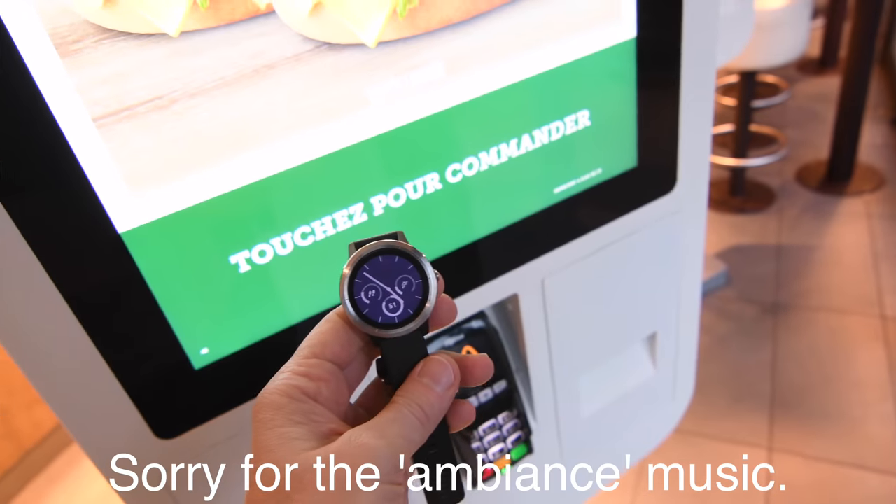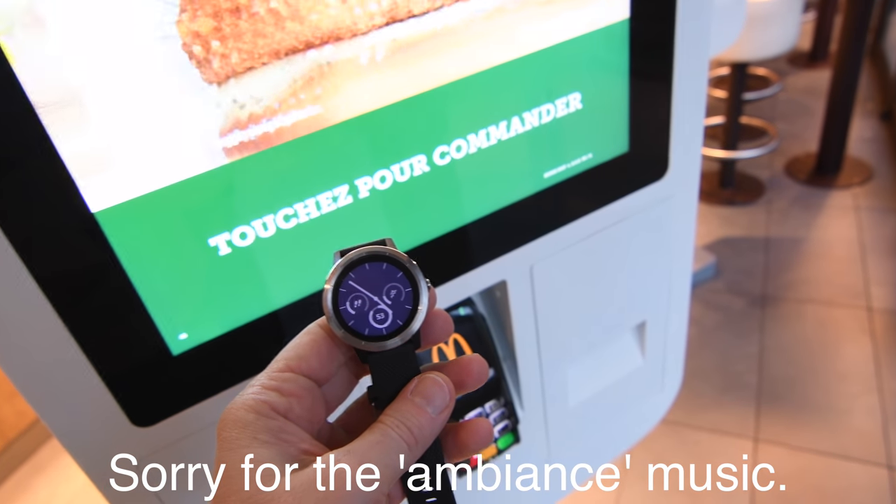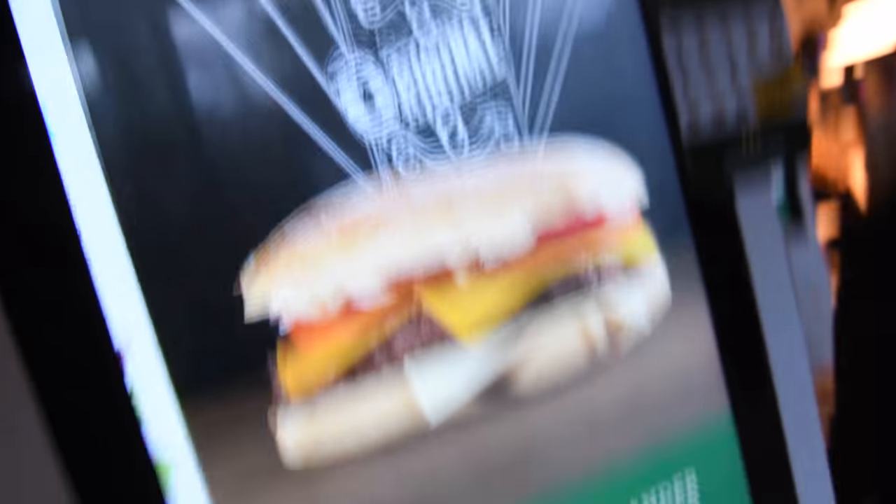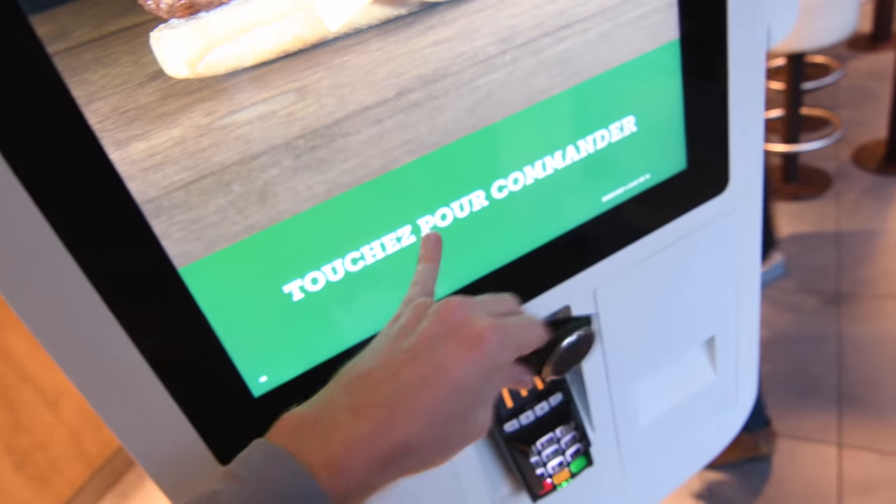So with that, let's head off to a store and I'll show you how this all works. Here we are at one of the only places that actually has contactless payments in Paris — McDonald's. Yep, that's the way it's going to roll here folks.